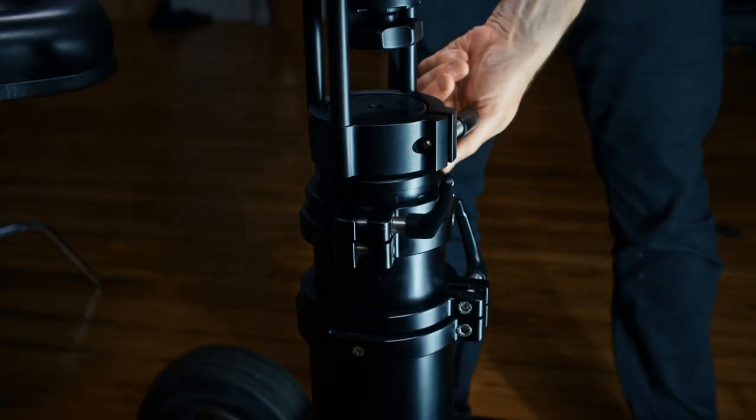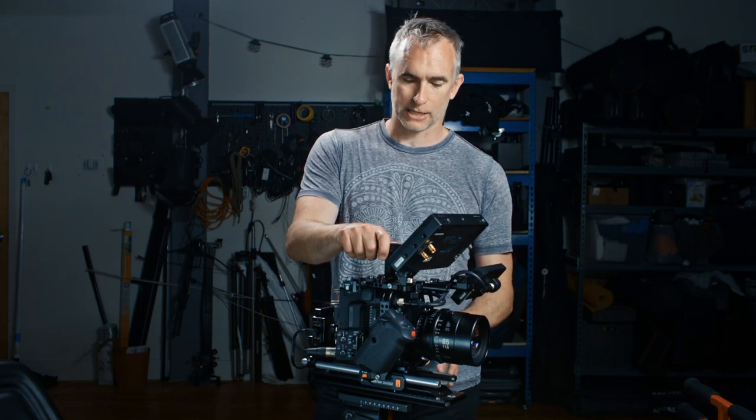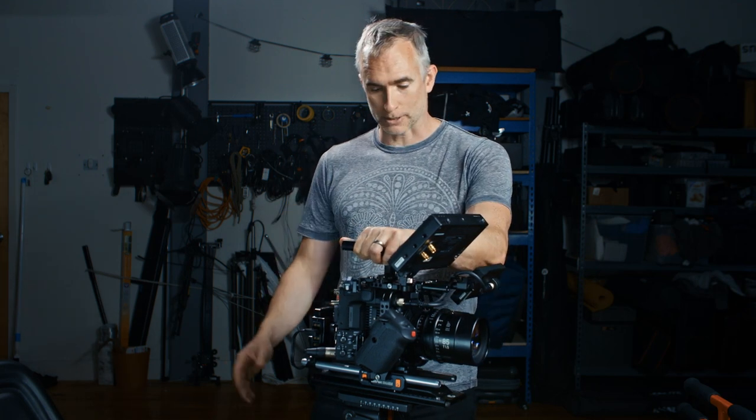Hi, this is Rubidium. Today we're looking at the ProAIM Bull Bazooka. It is a gas-powered camera support system that allows you to attach a head to a camera movement like a dolly, or anything else that it supports.